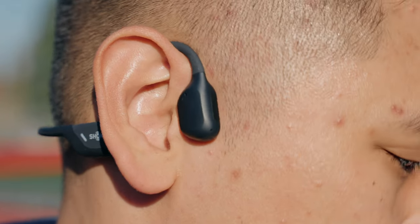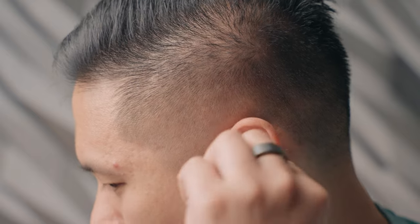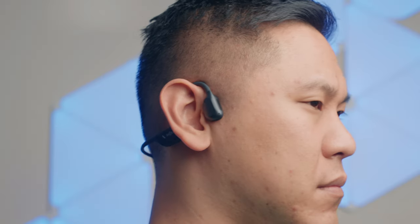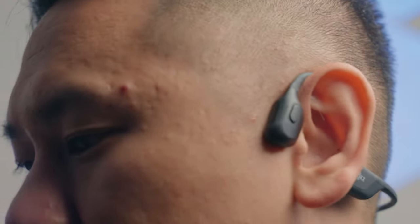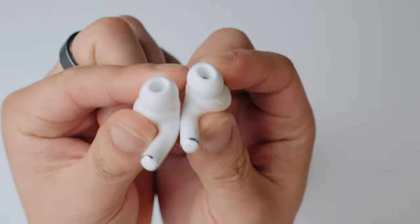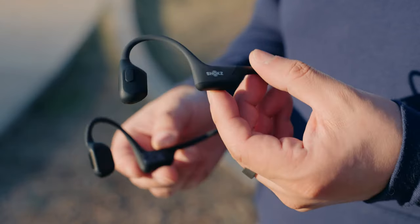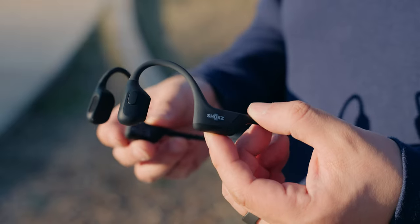Some people are concerned about bone conduction headphones and whether others can hear what you're listening to. At a normal or average level it's not an issue, but at max volume you can hear it a little because it's resonating within the actual frame of the headphones. But that's no different than a typical pair of earbuds turned up to max either. As I always say, you shouldn't listen to anything on max volume — even bone conduction headphones.